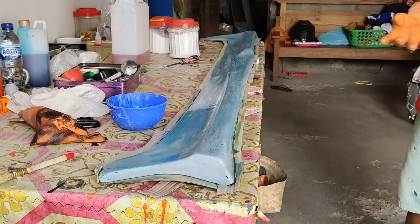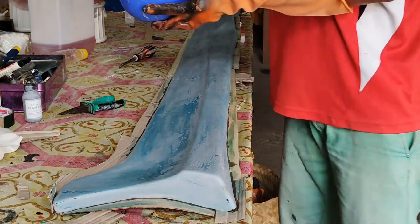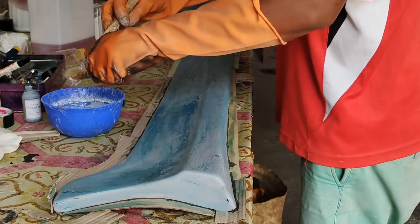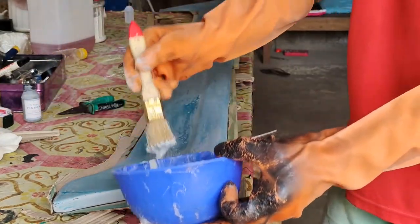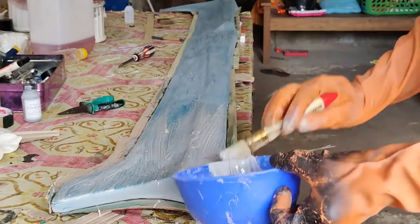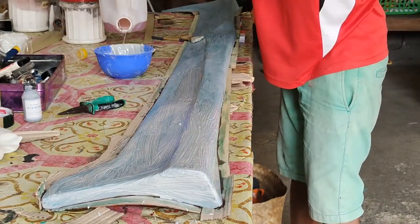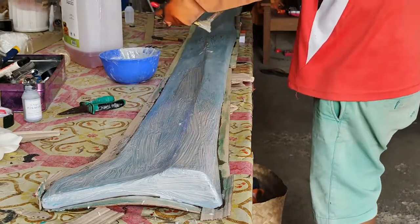Setelah PVA terakhir kering, kita buatkan gelcoat-nya (jilcot). Gelcoat ini adalah campuran dari resin dan erosil. Untuk cara membuat gelcoat-nya, teman-teman bisa cek di video-video sebelumnya. Tidak lupa kita tambahkan pewarna, dan kalau kiranya dia kental kita bisa campurkan lebih banyak resin. Kita sabu dengan merata.